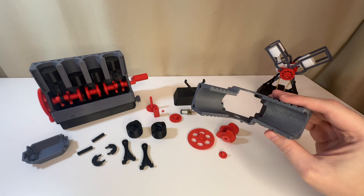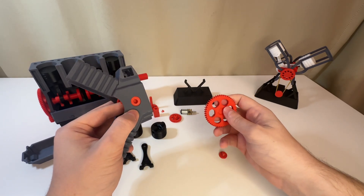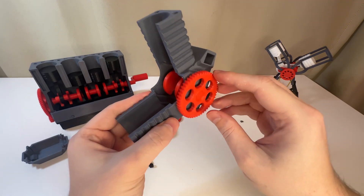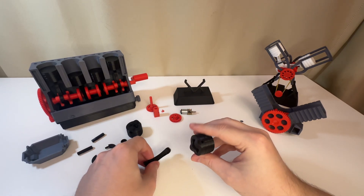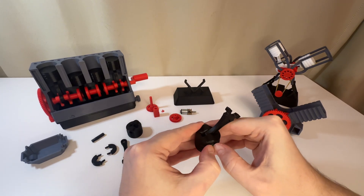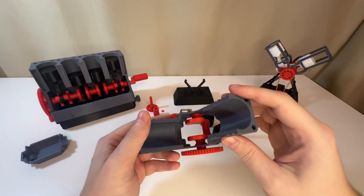Take the block, insert the crankshaft, and lock it in place with the gear and the plug. Assemble the pistons, then attach the pistons to the crankshaft.